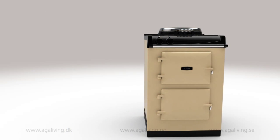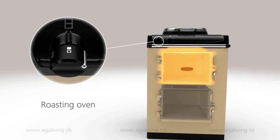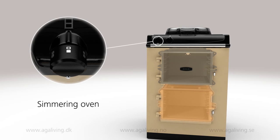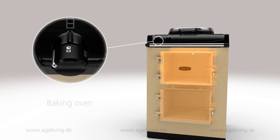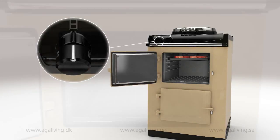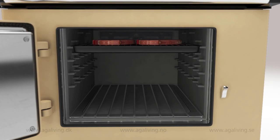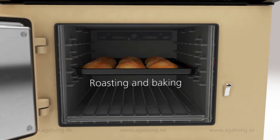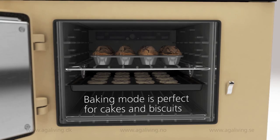The ovens give you a huge range of flexibility, easily adapting to all of your cooking requirements. Both ovens can be switched on or off independently. The top oven's temperature can also be set to either roasting or baking and can be ready to cook from cold in around 60 minutes. It can be used for grilling and is great for browning dishes. The middle is ideal for roasting and baking pastry and bread. In baking mode, the top oven is perfect for baking cakes and biscuits.